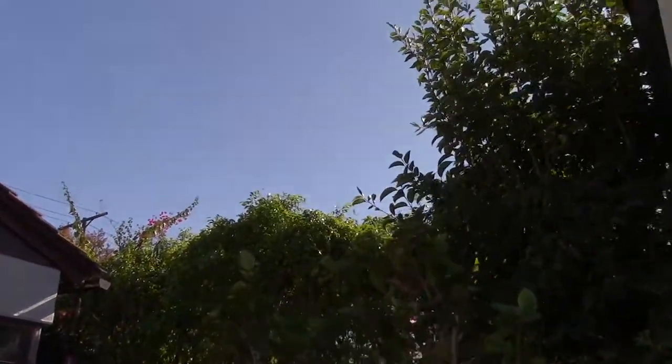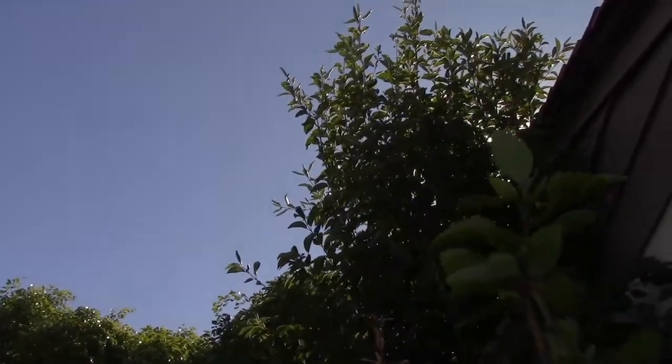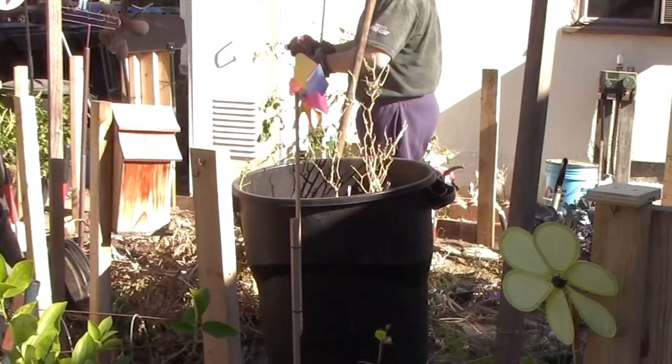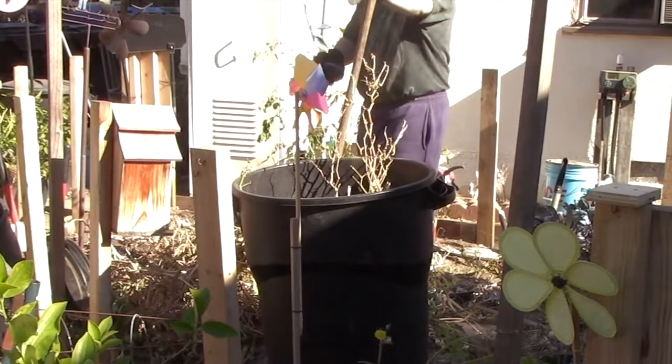It's a monarch butterfly, guys! Oh there it goes, it's off for like a split second. Grab these and put these aside.